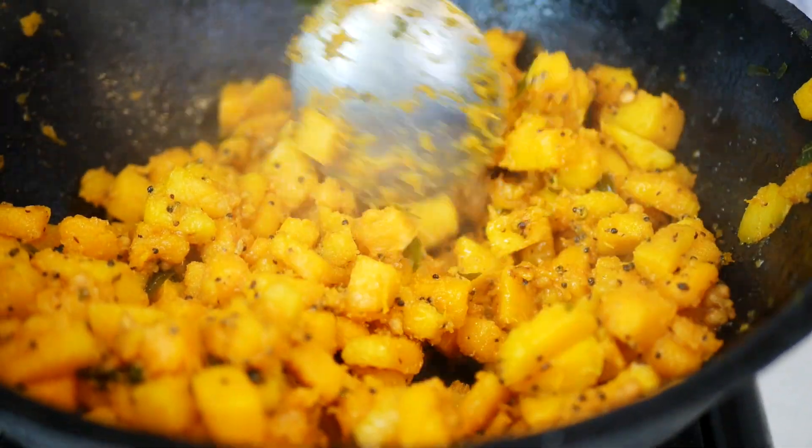It takes about five to ten minutes for it to become soft, so don't worry if it takes a little while. This is what it looks like when it's ready.